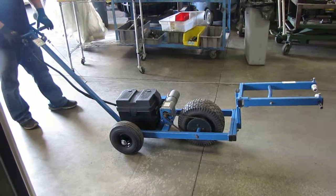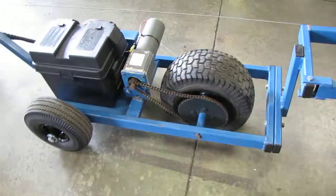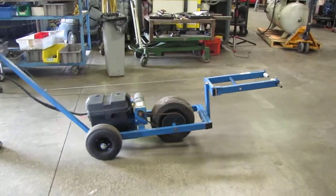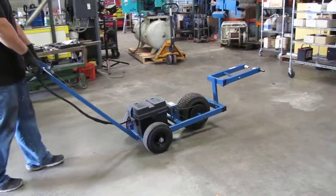Here we have an Aerotug aircraft tugger. We're going to go ahead and turn it on and show you it goes forward and reverse. This machine is powered by a 12-volt battery and a 12-volt DC motor. It has a chain driver wheel.